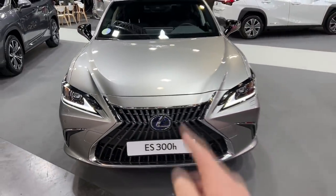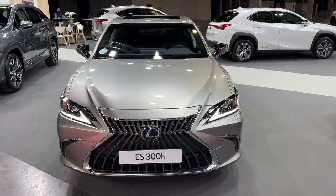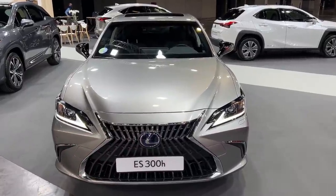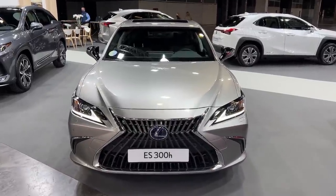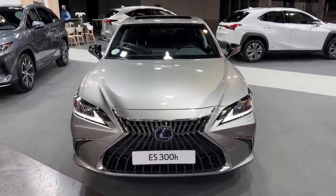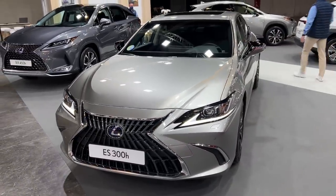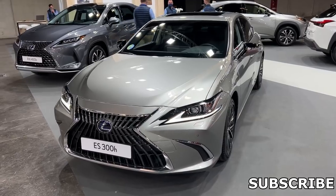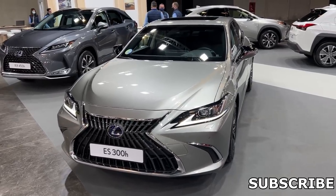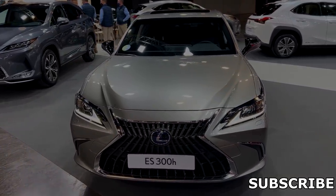I want to mention that this car is class-leading in terms of range. With low fuel consumption — since it's a hybrid — you have around 960 kilometers of range based on the WLTP cycle. That's quite impressive and makes it ideal for long road trips. Tell me in the comments how you like it, subscribe to the channel as there will be plenty more videos to come — thank you for watching, bye bye!